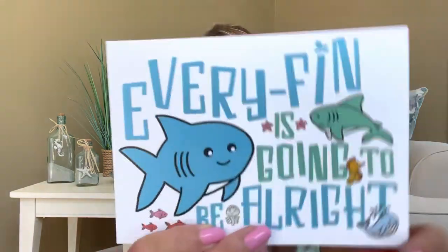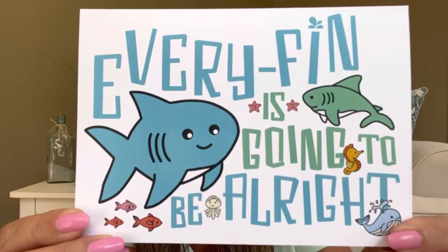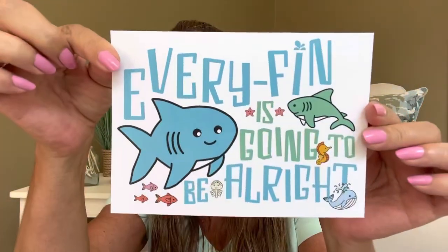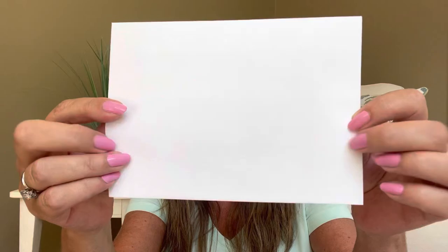We have a little sharky on this next one too. It says 'Every fin is going to be alright.' That cracks me up — look at that cute little shark! Sharks don't have to be mean; they can be fun as well. This one is completely blank on the inside so you can write whatever note you want. It's always fun to have cards on hand. They all come with envelopes and this feels like a really nice stock of paper.